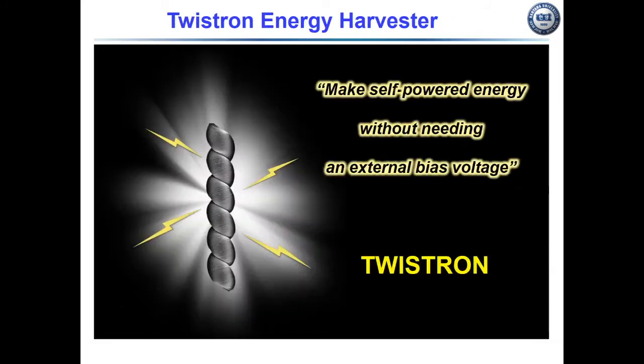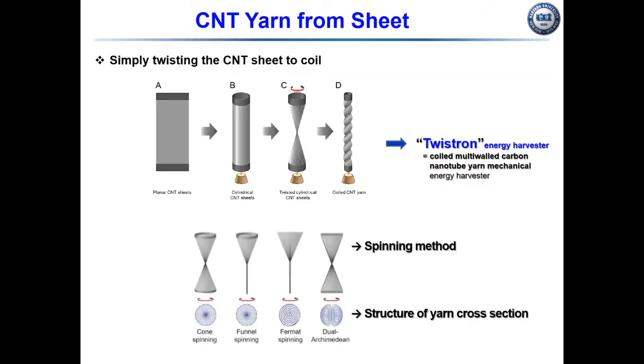The twisted energy harvester generates self-powered energy without needing an external bias voltage. At the upper image, a stack of a forest-drawn carbon nanotube sheet was rolled into a cylinder, then twisted under an applied load to produce the yarn, and subsequently further twisted under the load to produce a coiled twisted energy harvester — the coiled multi-wall carbon nanotube yarn mechanical energy harvester.